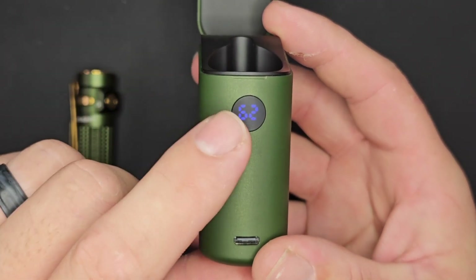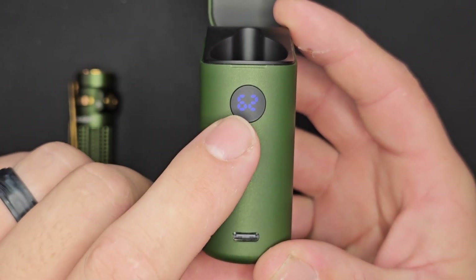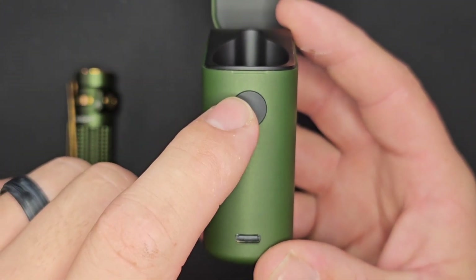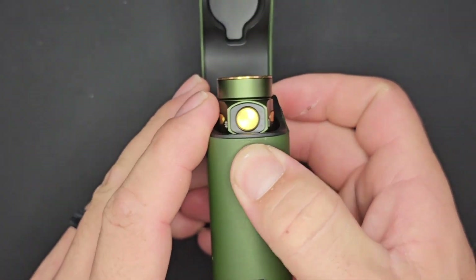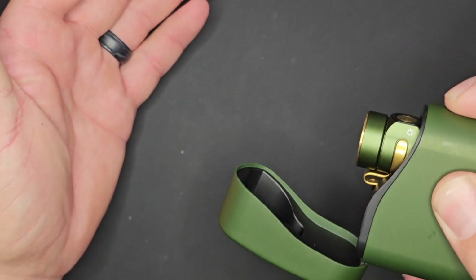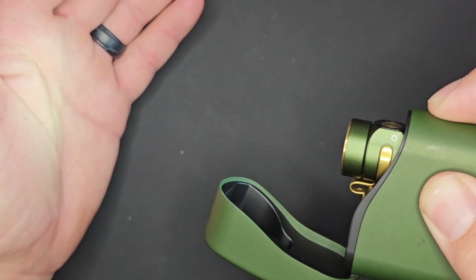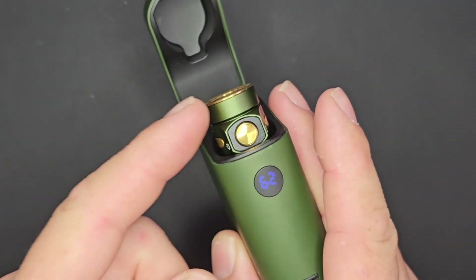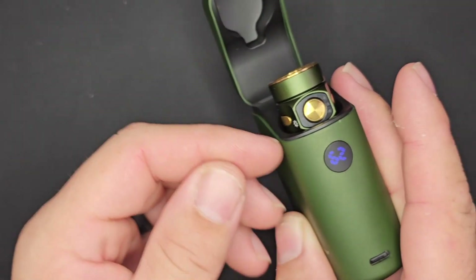A new feature is the output indicator on the case — currently showing 62% battery. When you have your light in there, which attaches magnetically, you can actually turn the light on with that button. Press and hold and it goes through a stepless dimming and ramping-up cycle. Note that the button is not compatible with the S1R, S1R2, the Perun Mini, and the Perun Mini 2.